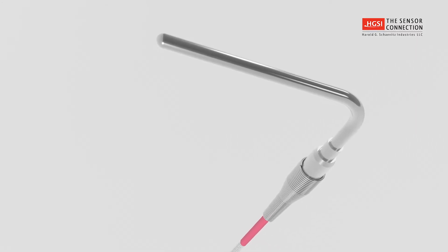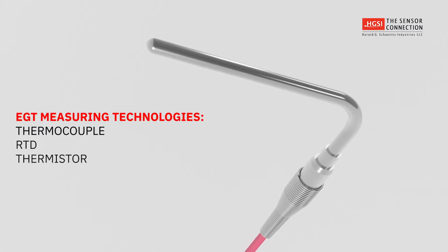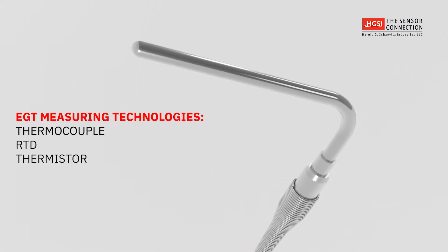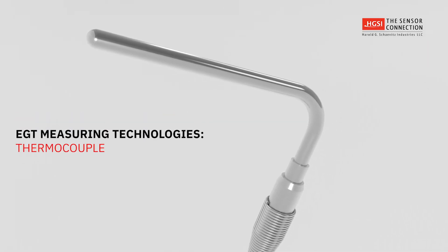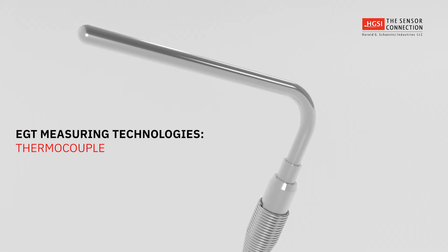The three most common measurement technologies used in EGT probes are thermocouple, RTD, and thermistor. This video will focus on thermocouple EGT probes since they are the most widely used.